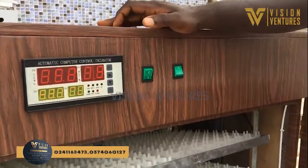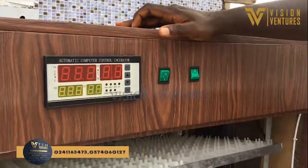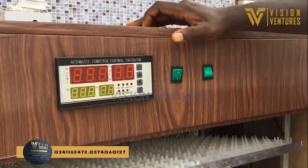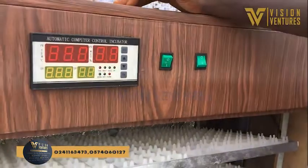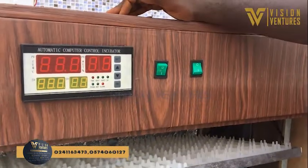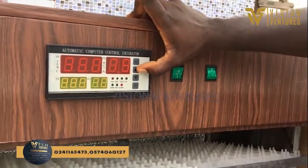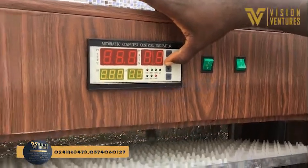This is 1056 capacity — 1056 capacity if you put it fully automated. We are looking at the turning system, and when you press and hold the top arrow button, it begins to turn.